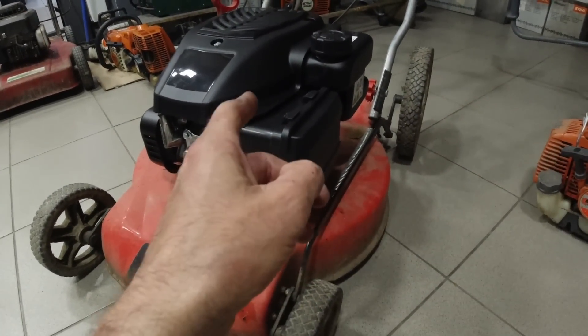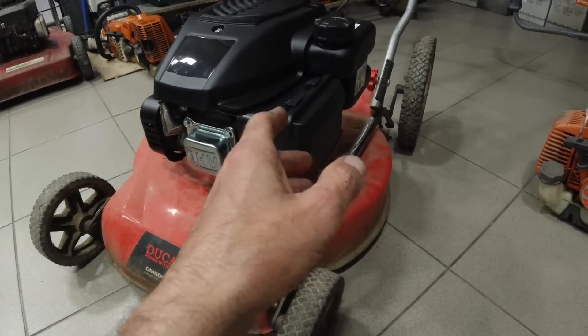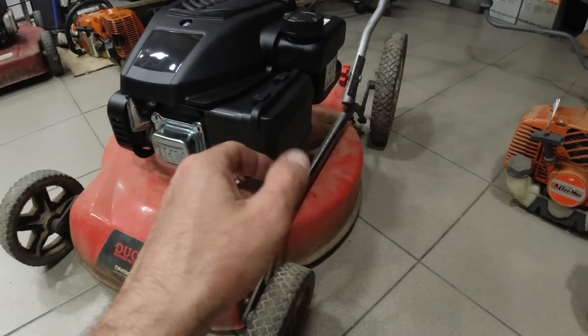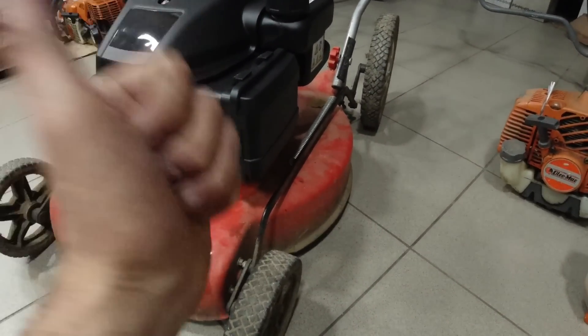Still, this is a better motor than the other motor. I will show you the problem with the first motor.